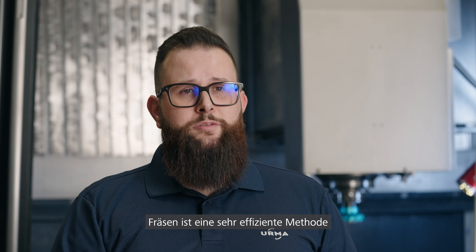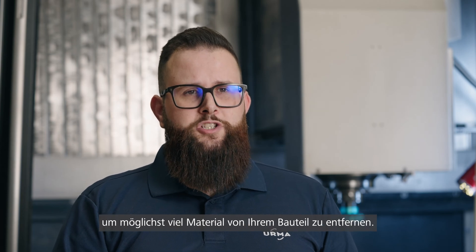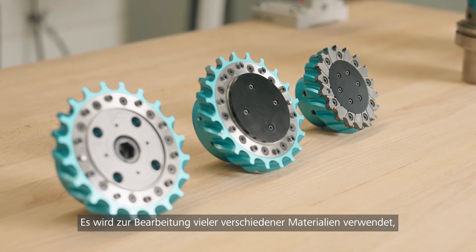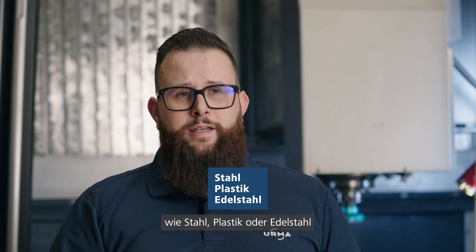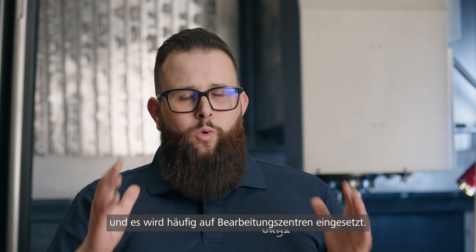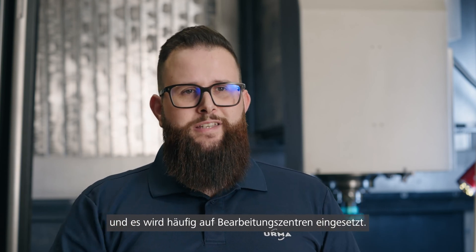Milling is a very efficient method to remove a lot of chips on your component. It is used to machine a lot of different materials like steel, plastics, or stainless steels, and it is widely used on machining centers.